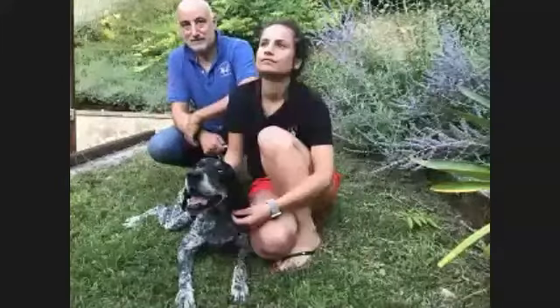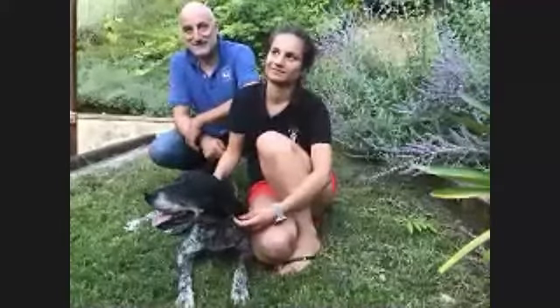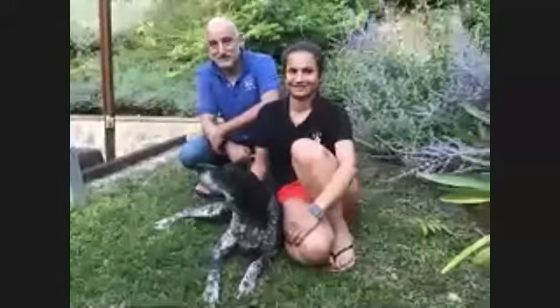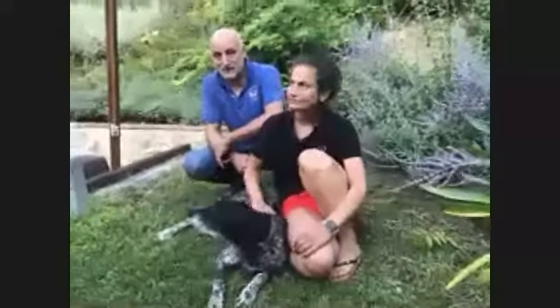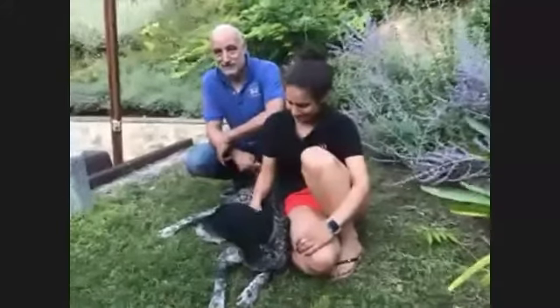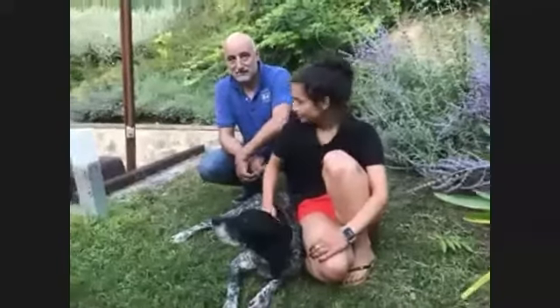We're going to hear about truffle hunting. Lucia, are you there? Can you see the family and the truffle hunting dog? Yes, he's a hunting dog, but you can train any dog as long as they have a good sense of smell. They have to be obedient too, because if they eat the truffle then you're losing out. These two characteristics are very important when you have a dog for truffles.